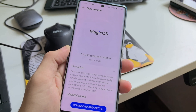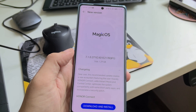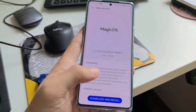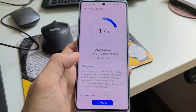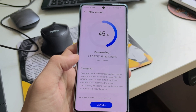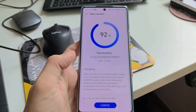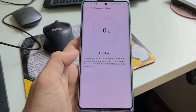As Honor doesn't have that app option, this is a trick you should try if you're stuck on one update. Even if you put the SIM in and it still doesn't show an update, try the tryout version again. This especially applies to European and global devices — I think Chinese devices get updates anyway, but European versions usually require a SIM card inside.